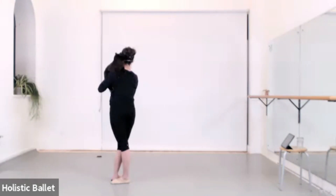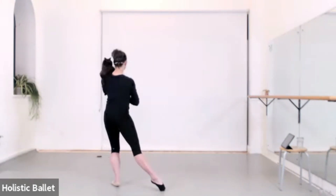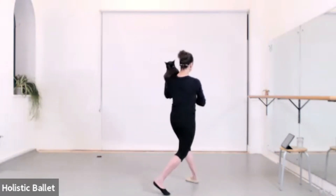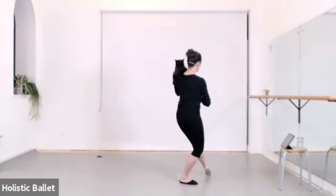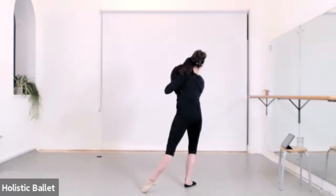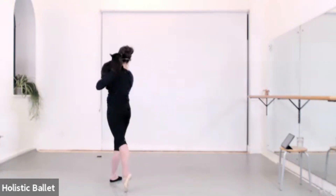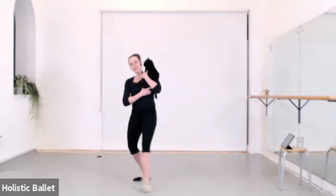Plié tendu front. Rang. Glissade. Chassé. Fifth. Other side — front, rang, glissade, chassé. Repeat — front, rang.